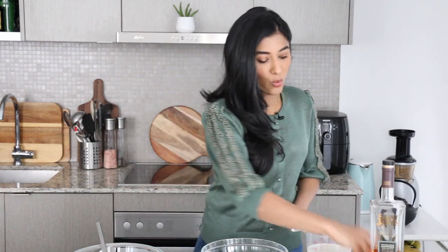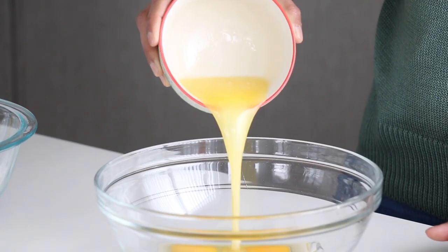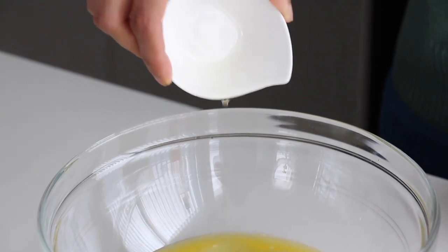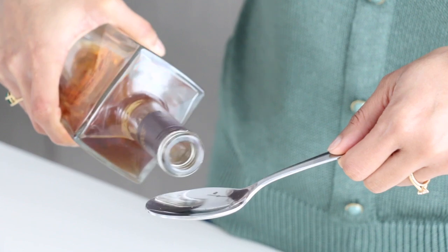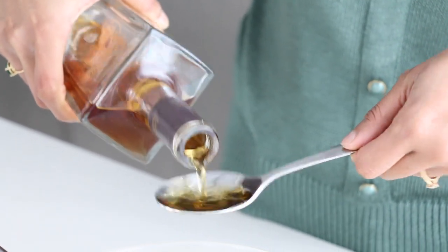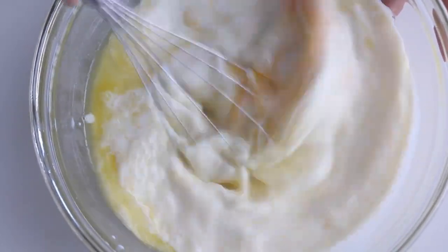Next we're going to work on our wet ingredients. I'm going to crack three large eggs into a bowl, then pour in some melted unsalted butter as well as a little bit of vegetable oil, then we'll go in with some whole milk. The flavoring for these crepes is rum, so we're going to add a touch of rum as well, and whisk everything together until it's nice and combined.